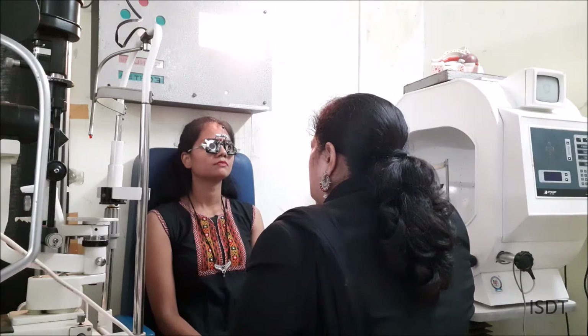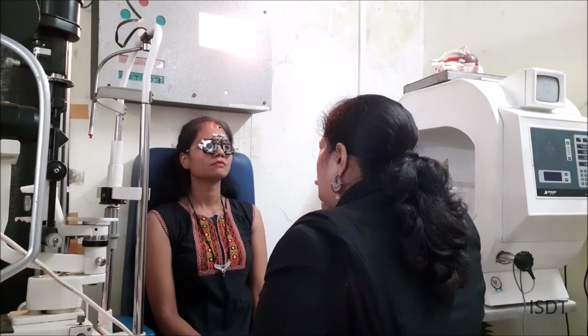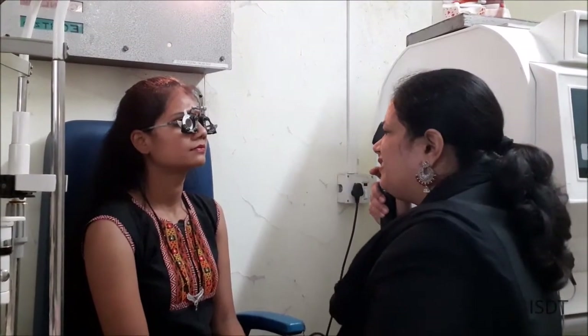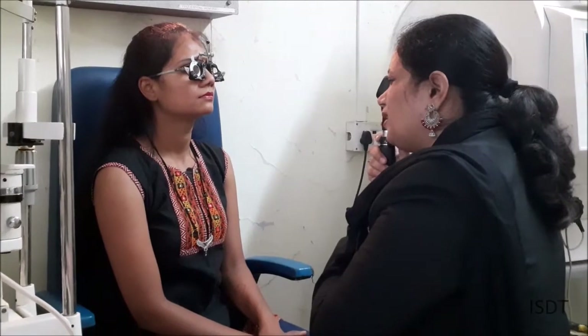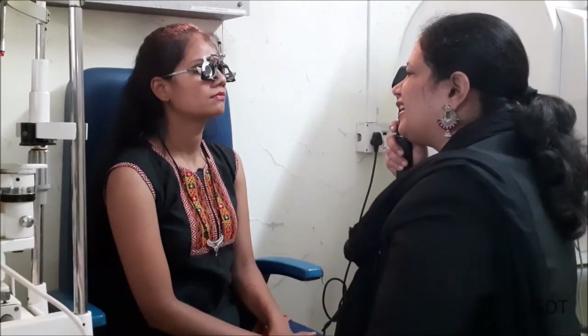Here we will observe the horizontal movement and the vertical movement. For the horizontal movement I am getting an against movement, and for the vertical movement I am not getting any movement. I can see a small line in the retinoscope — the details have been discussed in the lecture. The axis is approximately 140 degrees. I am not getting any movement in the vertical, so she has a plano cylinder.